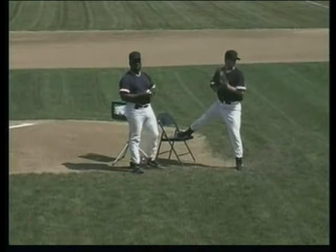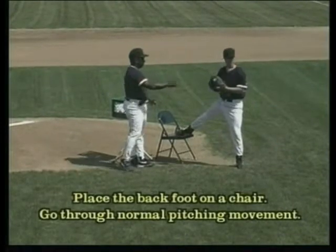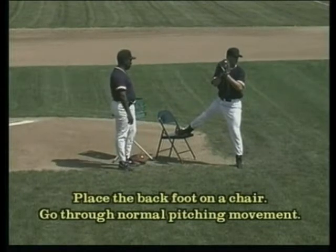What Phillip is doing is what we refer to as a chair drill. You'll notice he's got his right leg in a chair, his left foot strided out, and he starts with his hand in the center of his body.